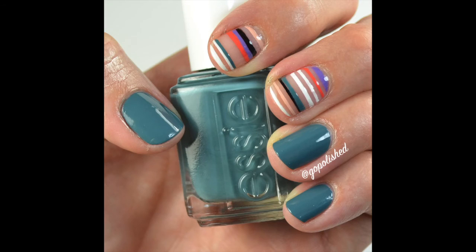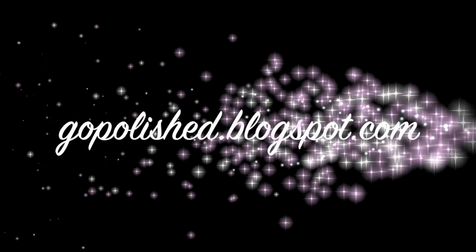I use HK Girl by Glisten and Glow. If it's completely dry it won't streak, but it will if you don't let it dry completely. So make sure you do that. I love this — I hope you guys liked it too. Make sure you give me a thumbs up and subscribe if you haven't. Thanks, we'll see ya.